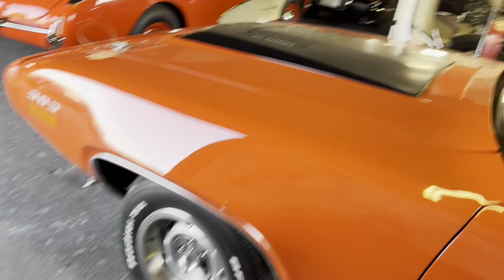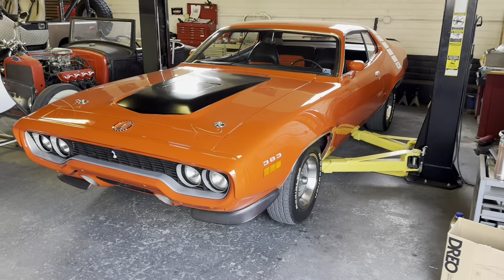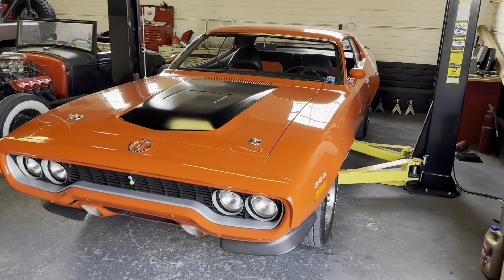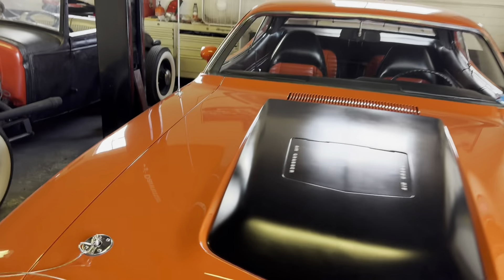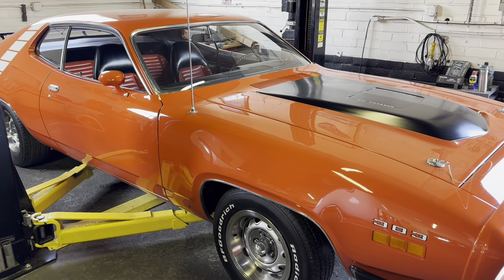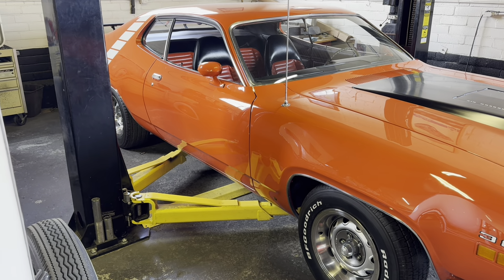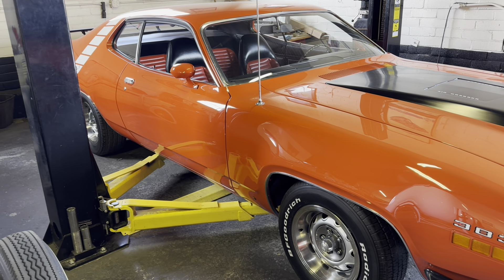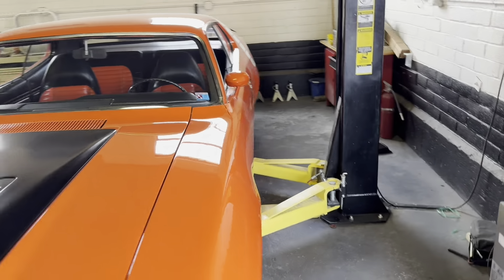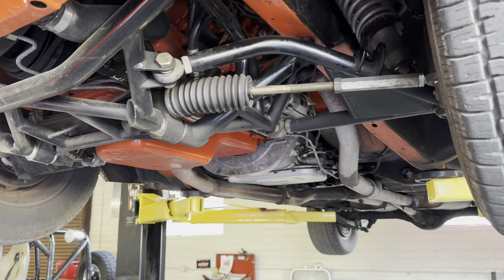What we're doing today is inspecting this thing, just making sure it is what they said it was. One thing you always want to ask for is a lift if they have one available - it's a perfectly reasonable request. We have a saying at the shop: the lift don't lie. Once you get it up underneath, you know if there's frame rail rust or horrible repairs. People can make a car look super pretty up top, but you have to look underneath.